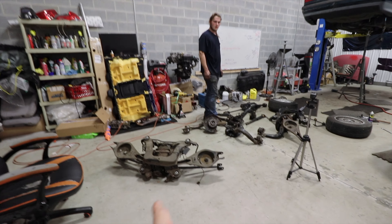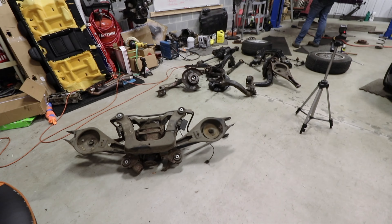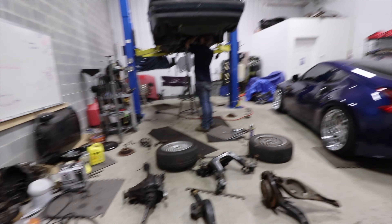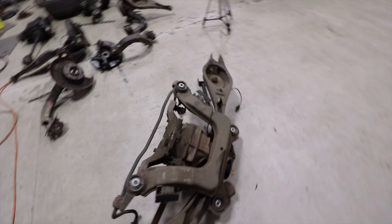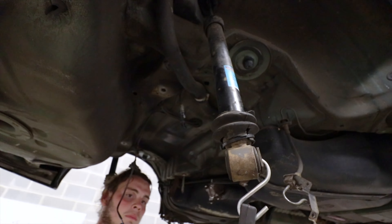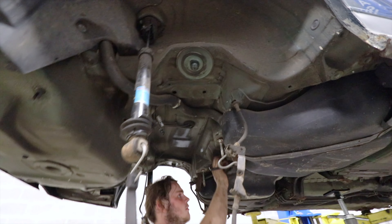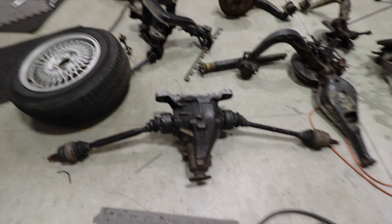I have never seen someone pick up the entire rear setup. I don't know how many pounds that is, but that is crazy, that is nuts. This is literally the entire rear construction with the axles, well one axle, and the buckets and everything. So we've got a huge empty space up here now.